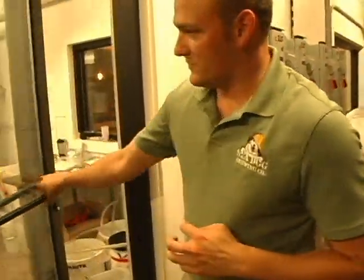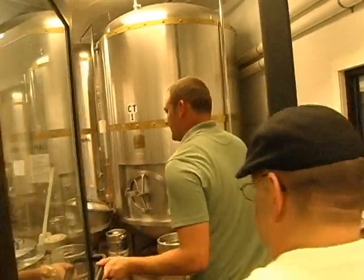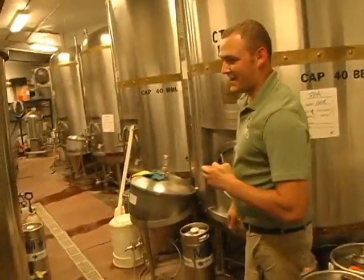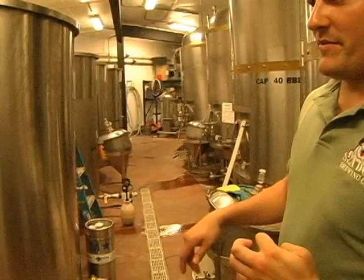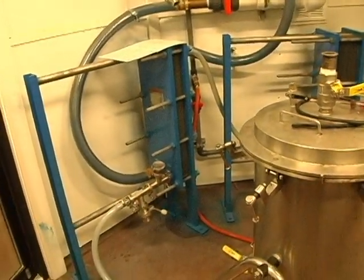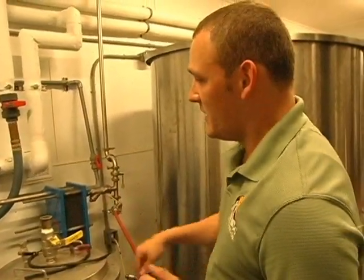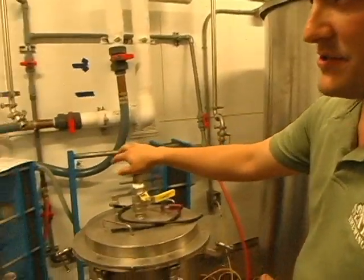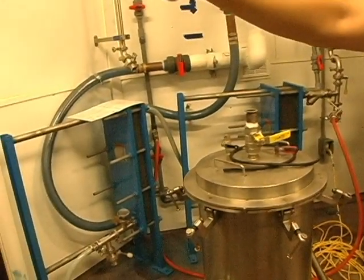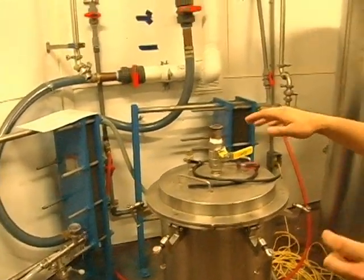From there we head into the colder room — a little more comfortable in here; we are in Florida after all. It comes to these units at about 168 degrees and it's way too warm to ferment. So what these are called — these are heat exchangers. These take the hot wort from 168–170 down to about 70–72 degrees.